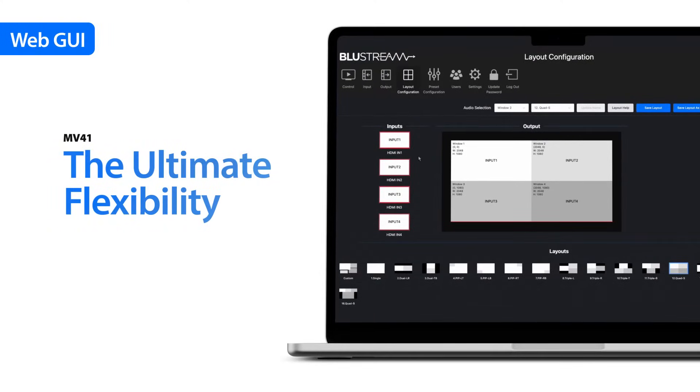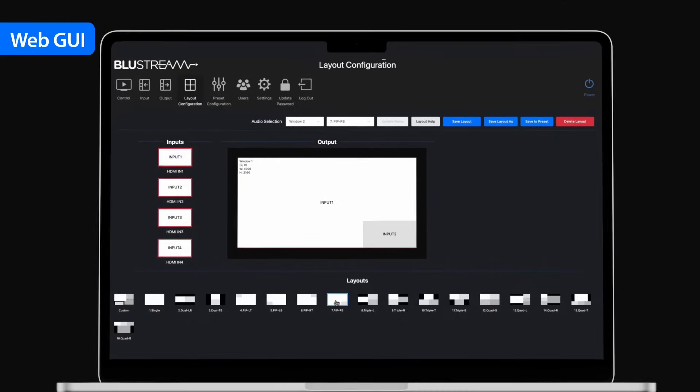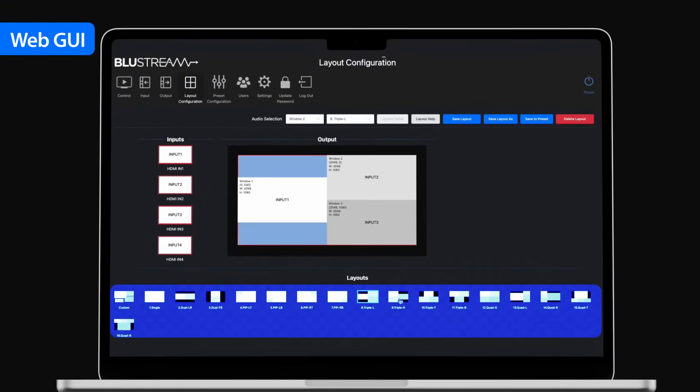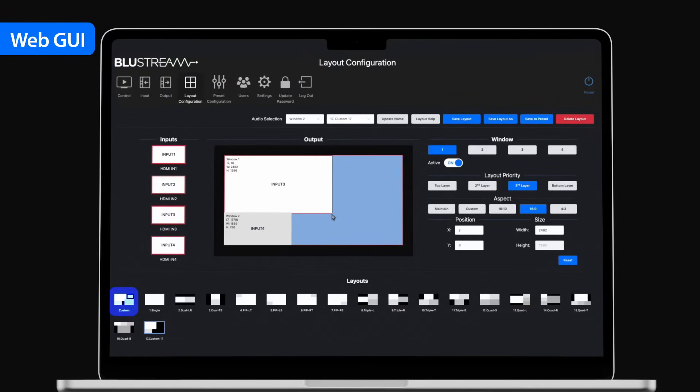Delivering the ultimate flexibility, users now have the ability to choose pre-defined or custom video layouts. In addition, users can adjust the shape, size, and aspect ratio of each input, ensuring the MV41 can have creative value to a host of installation environments.